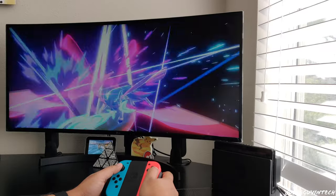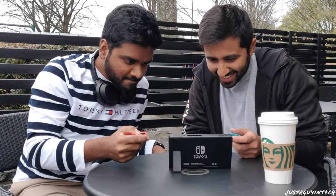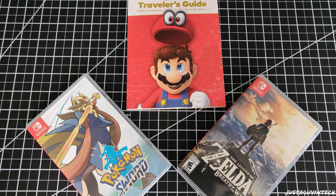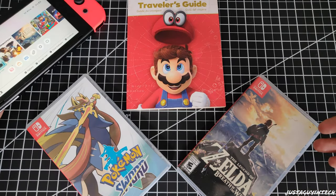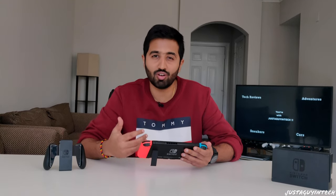The Nintendo Switch is an amazing system with so many ways to play — plug it into the TV, play on the go as a handheld, or split the controllers with friends for multiplayer. I know the Switch can't compete with Xbox or PlayStation on raw graphical horsepower, but it runs games of the same caliber. Mario Odyssey, Pokémon, Breath of the Wild, Zelda — all high-end graphic games that run with ease on the Nintendo Switch, and I've played them for countless hours.